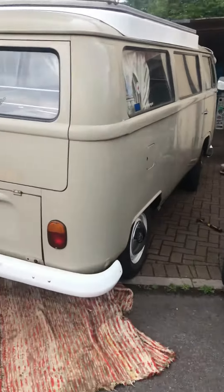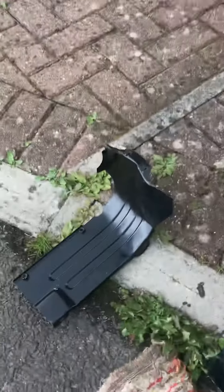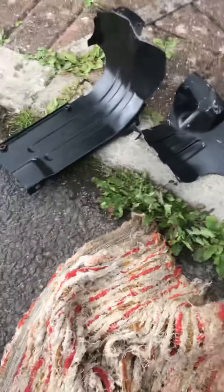Hi, Louie in the UK with Jessie, BWT21970. So I bought some of these off eBay, £33 delivered.